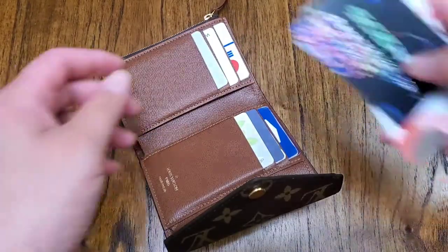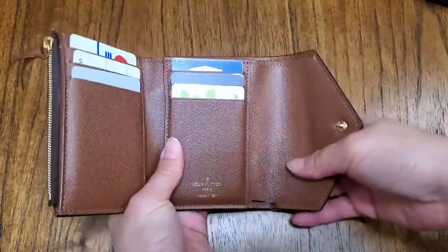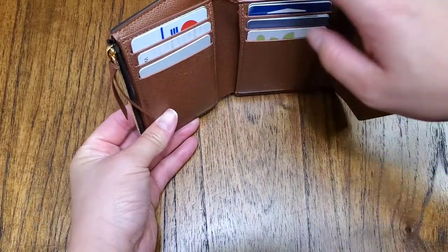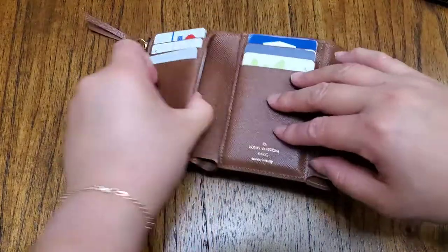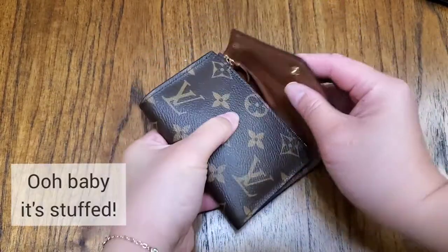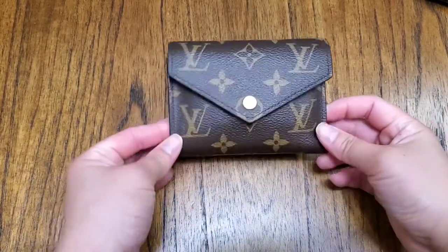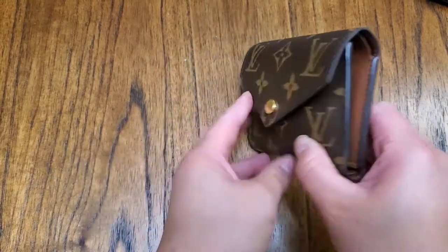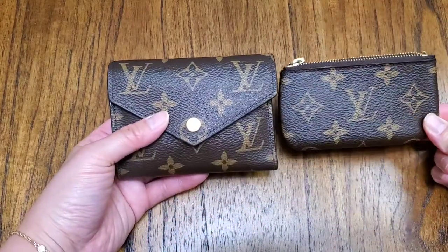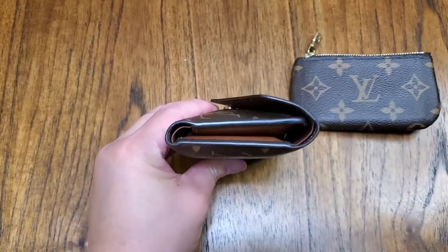I've stuffed other cards — so this is like four thick plastic cards. Counting everything: four, five, six, seven, eight, nine, ten, eleven, twelve, thirteen, fourteen, fifteen cards, and a bunch of coins. It is stuffed and it fits, though it looks pretty puffy. With Google Pay, Android Pay, or Apple Pay, you don't need this many cards in a wallet, which is why I end up just using the cles all the time. Sometimes I have my wallet in minibags. But that is pretty high capacity for a compact wallet.